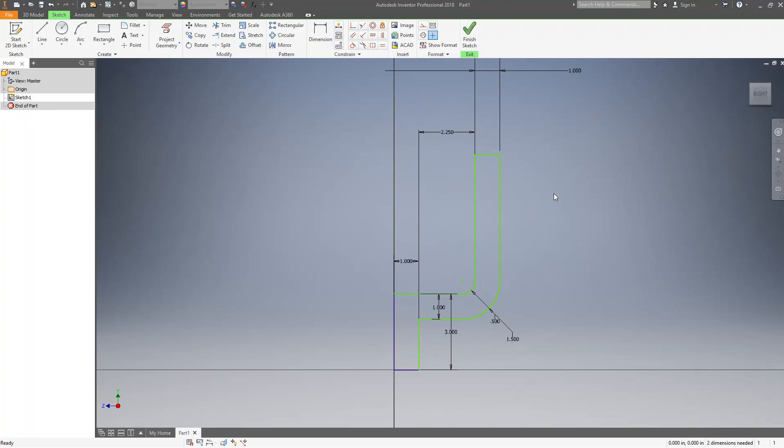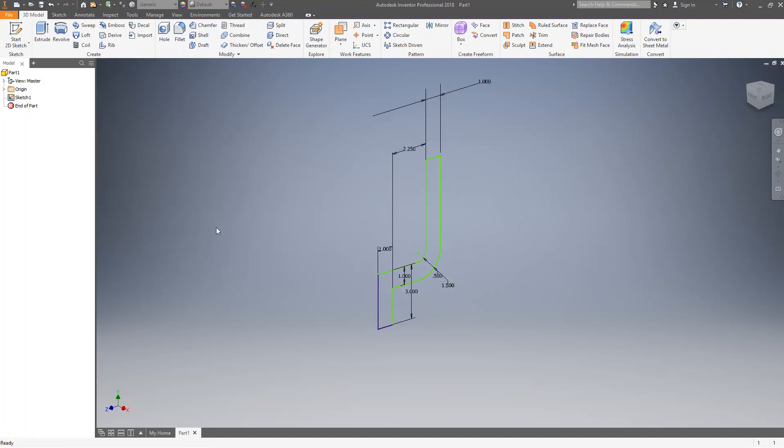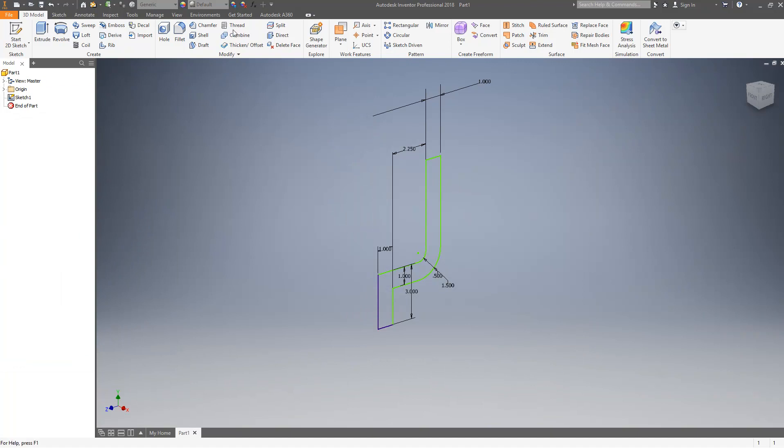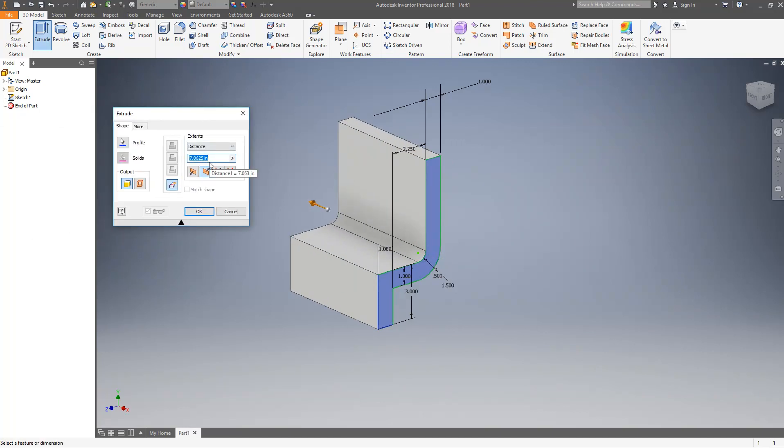I can go through and finish the sketch so I can do an extrude. Looking at my sketch, I'm finding the distance — the thickness of that part. I know it's going to be the same as the diameter of the outer circle, so it is 4 across there. I'll use my extrude tool, extrude it in the other direction, and extrude it 4 inches.